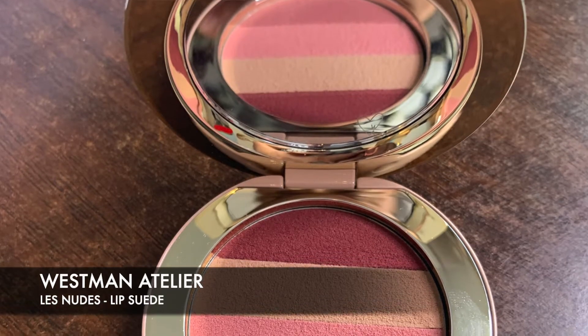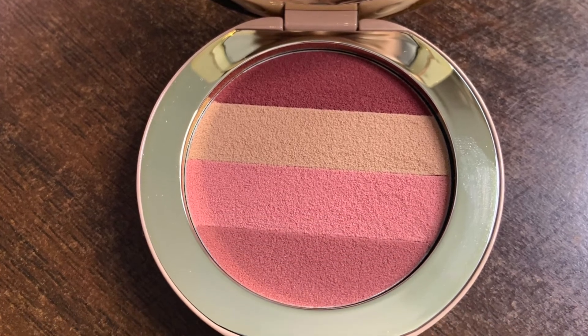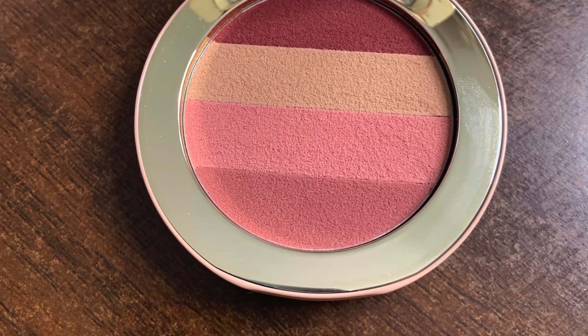So today I'm going to be talking to you about a little launch from Westman Atelier. This is the new Lip Suede in the Le Nude colour, and I picked this up alongside the brush that comes along with it.